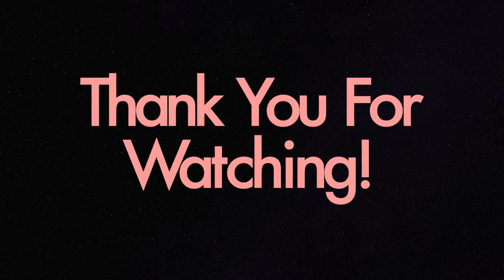And this look is complete! Hopefully you guys enjoyed this tutorial. If you did, please give this video a thumbs up, don't forget to subscribe if you haven't already, and I will see you guys in the next video.